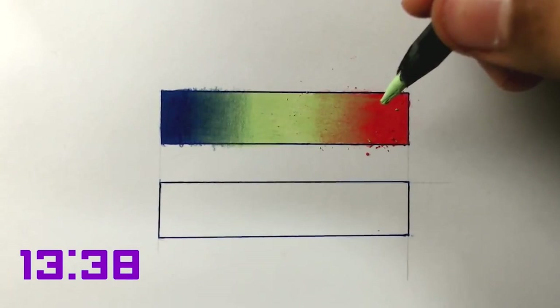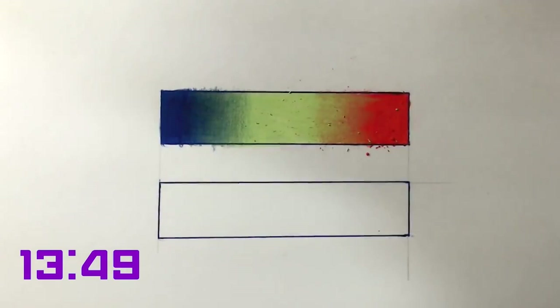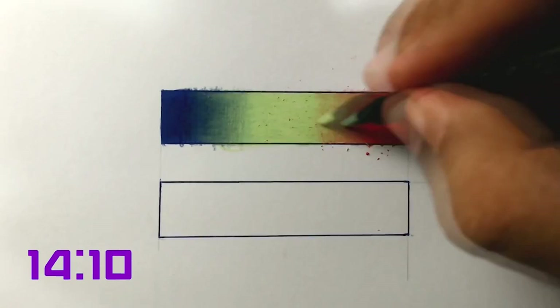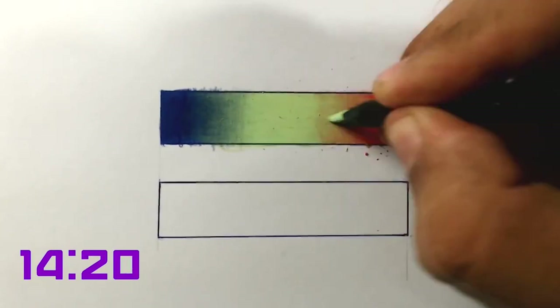Look how much more professional it was compared to the first attempt. I sped up the video so you can have an idea of how many minutes I spent to make this painting more homogeneous and much cleaner. It took me 14 minutes. Look at the big difference between 2 minutes and 14 minutes to make a good painting. This was the result we got with this amount of time.